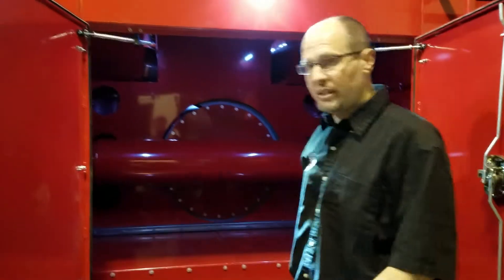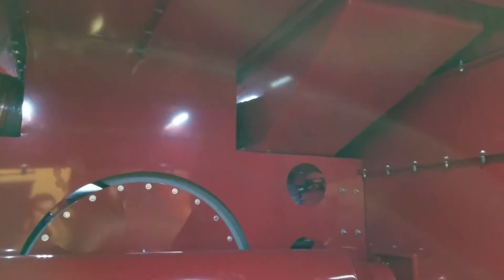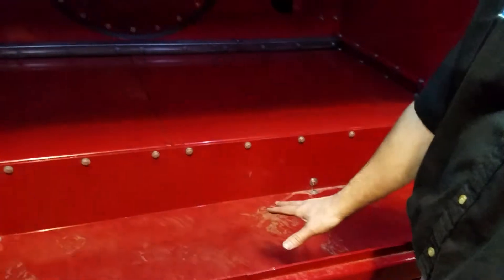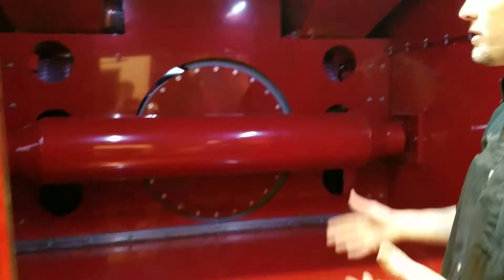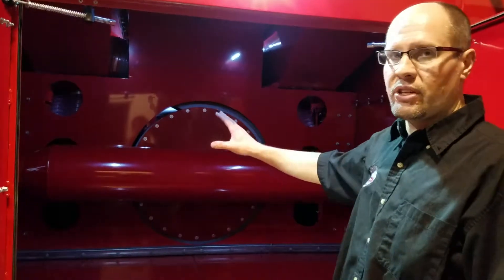Inside, you've got two dirt boxes — one running down each side of the truck. With our truck, we drop down in the back, so you get more hose storage. A lot of trucks just run straight across, but by dropping down you can store a lot more hose compared to some competitors' trucks.